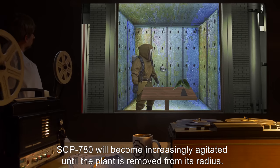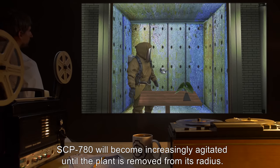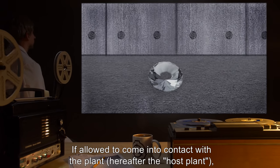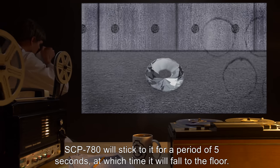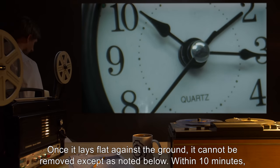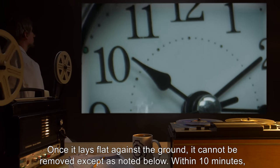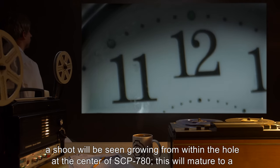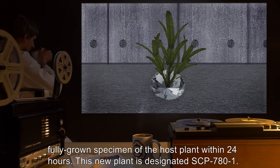If restrained, SCP-780 will become increasingly agitated until the plant is removed from its radius. If allowed to come into contact with the plant, hereafter the host plant, SCP-780 will stick to it for a period of 5 seconds, at which time it will fall to the floor. Once it lays flat against the ground, it cannot be removed, except as noted below. Within 10 minutes, a shoot will be seen growing from within the hole at the center of SCP-780.